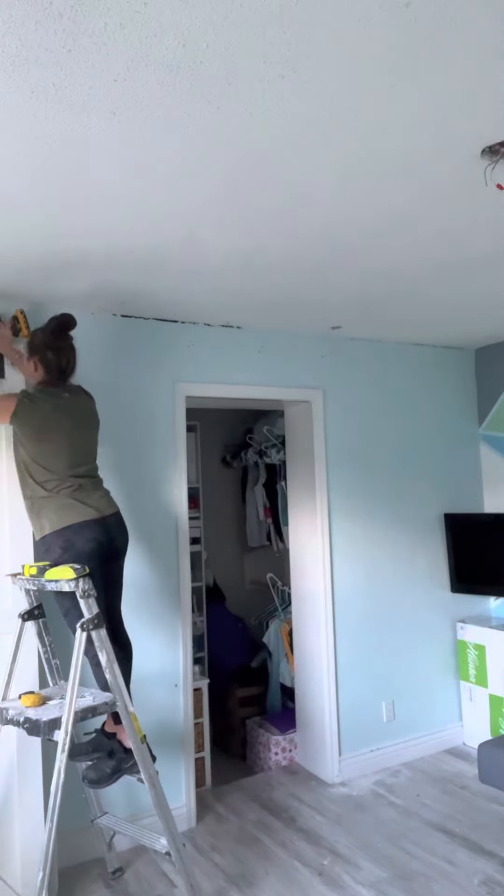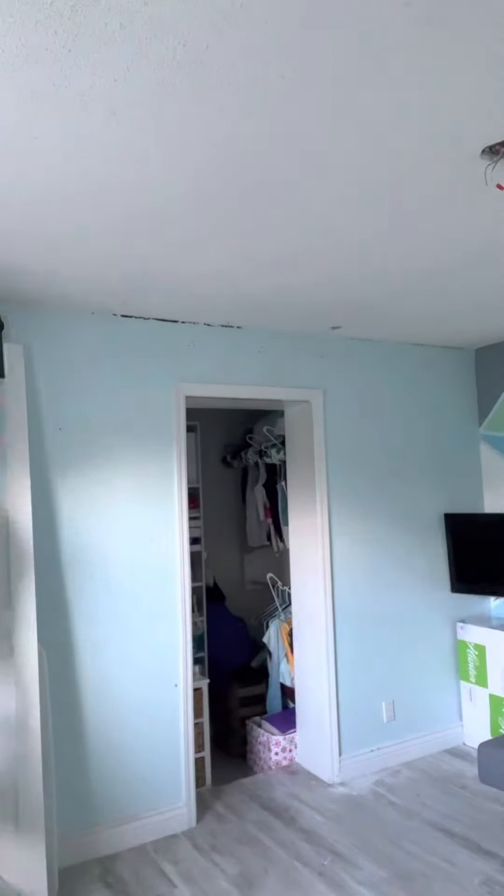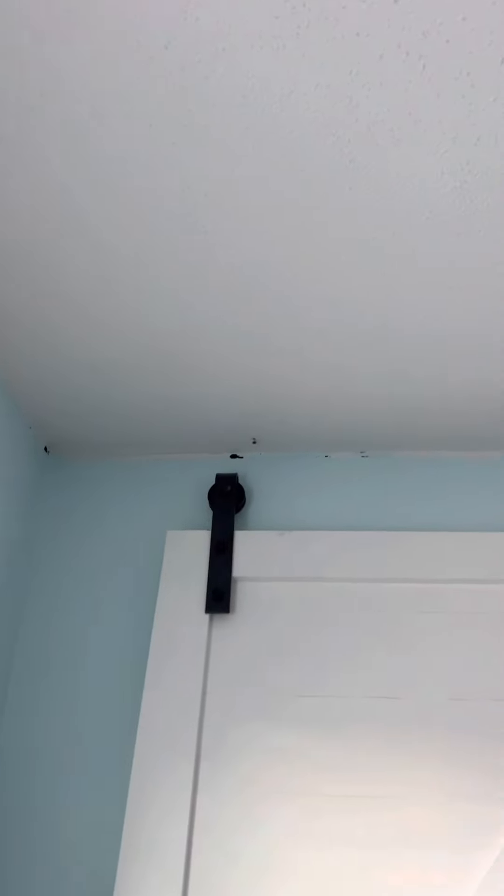What I did now is I just marked the location of each joist with a screw. You can see where the screws are in — right here from the side it's actually 16 inches, and after that it's every 24 inches.